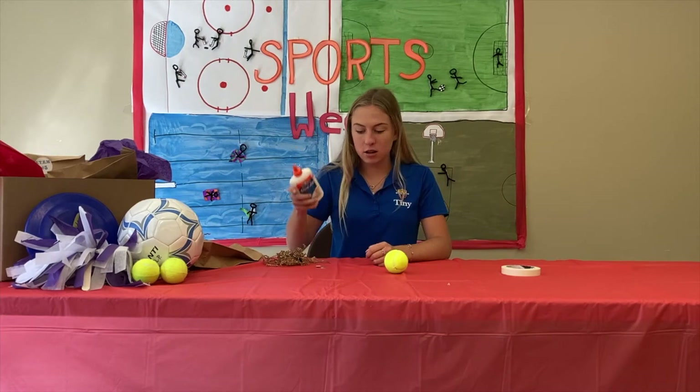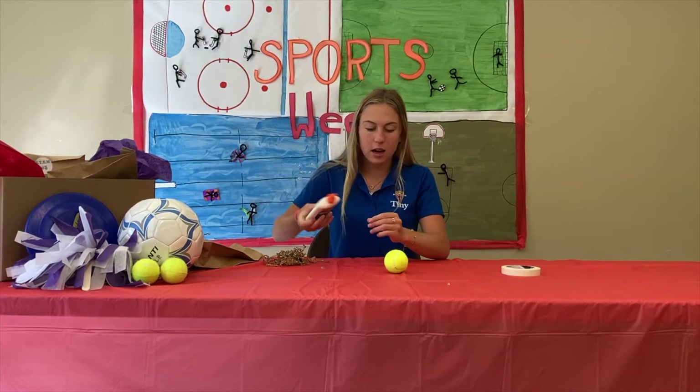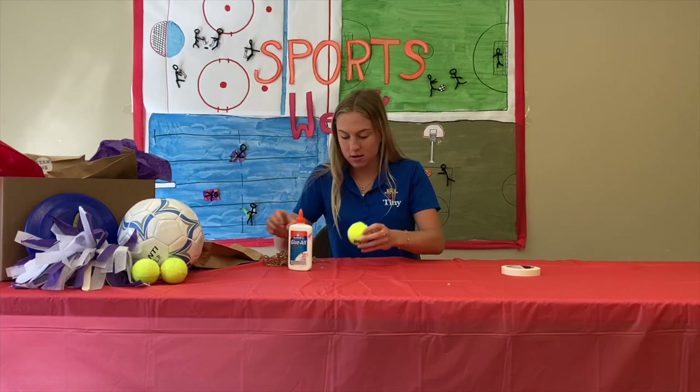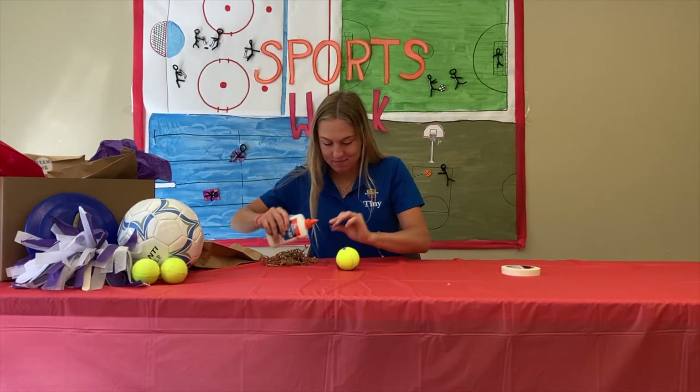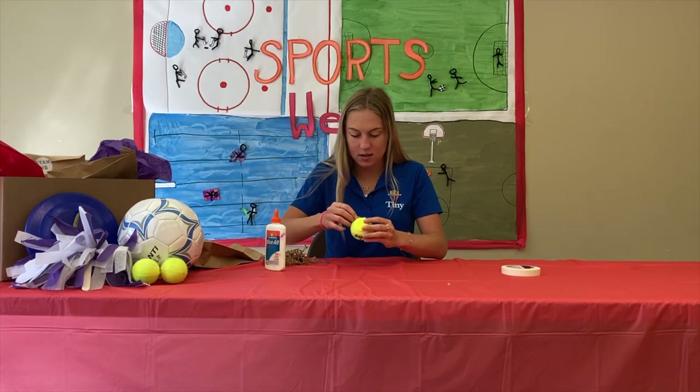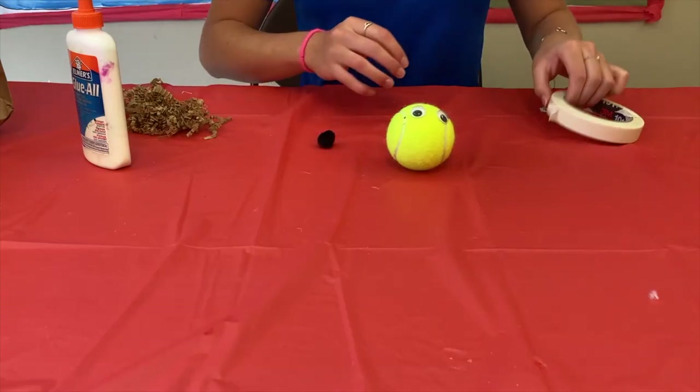The first step is to take your glue and glue the googly eyes onto the tennis ball. It should look something like this.